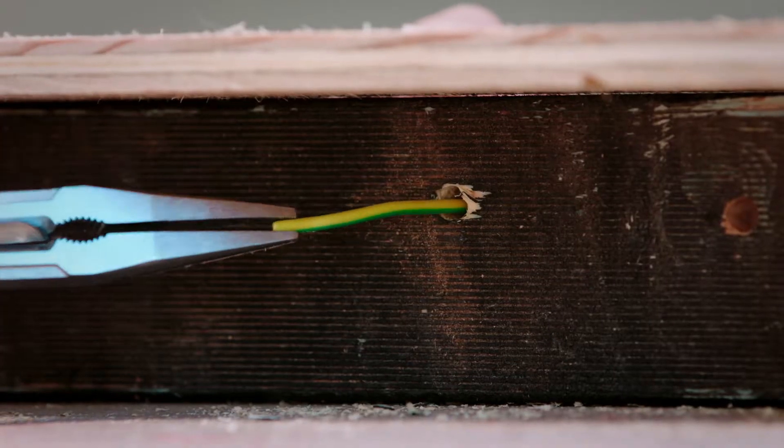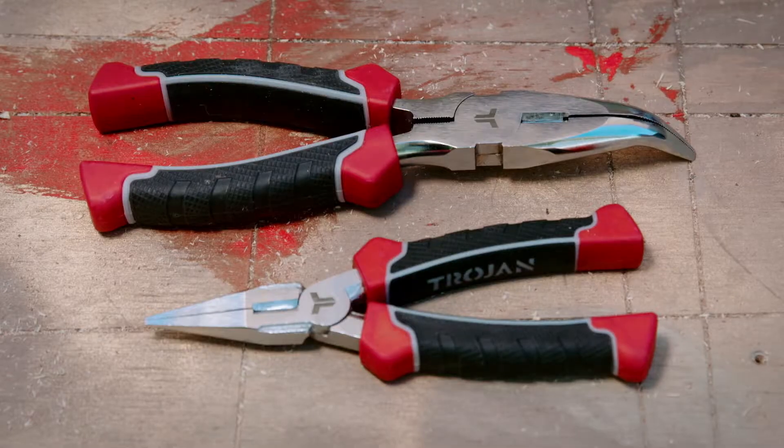To reach awkward or confined spaces, grip or bend small objects, or hold or attach wires, you'll need a pair of long nose or bent nose pliers.